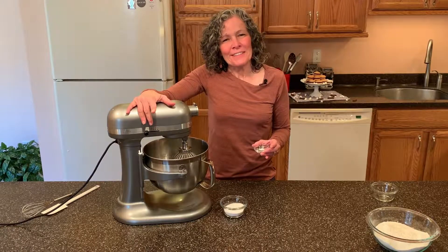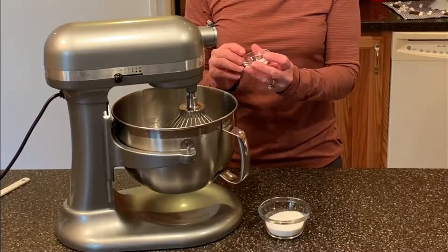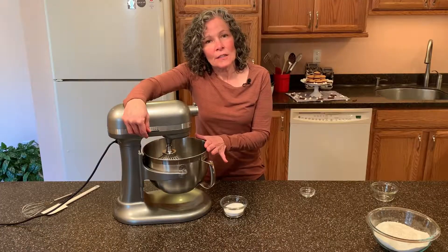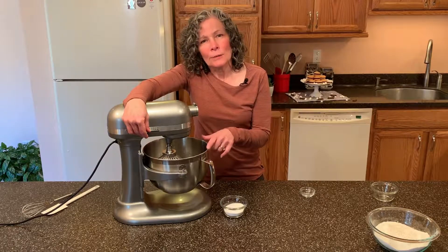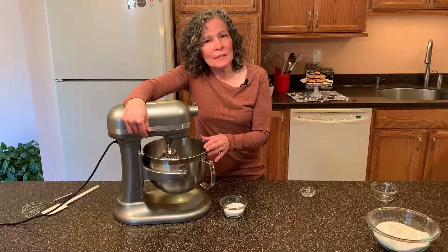Now that the egg whites are frothy, it's time to add one quarter teaspoon of cream of tartar. This will help stabilize your meringue. We're going to start this on low speed until the cream of tartar is incorporated and then bump it up to medium high speed until we get trails.